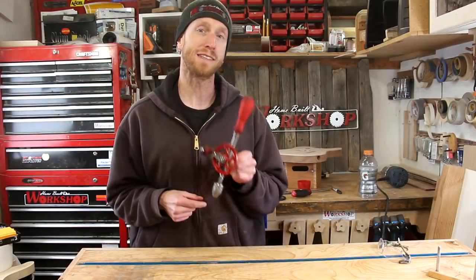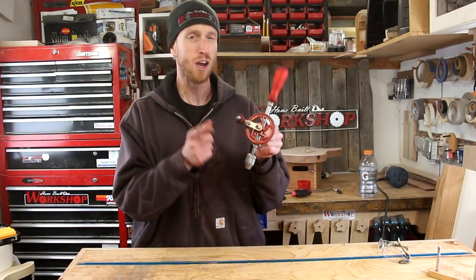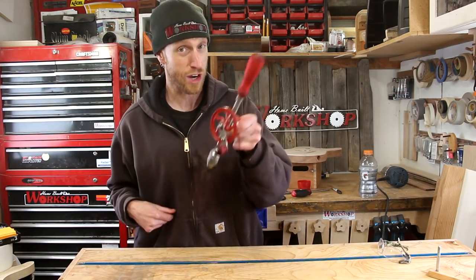What is going on everybody? Welcome back to this episode of Home Built Workshop. Today we're going to restore an old egg beater drill. Check it out.